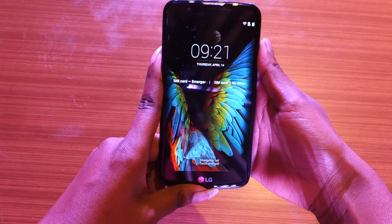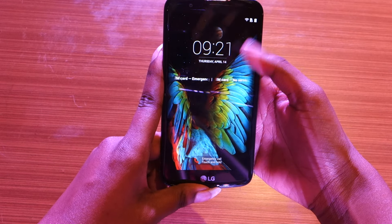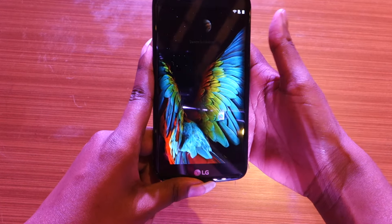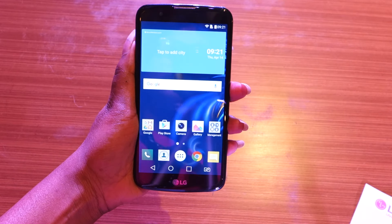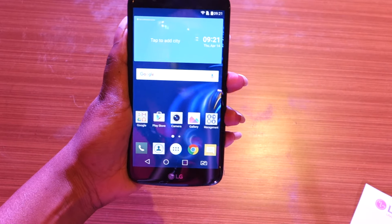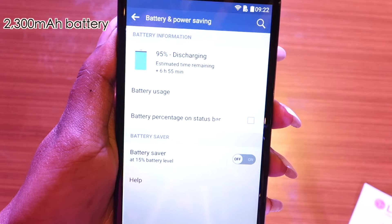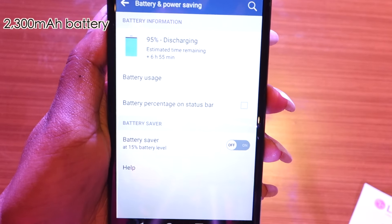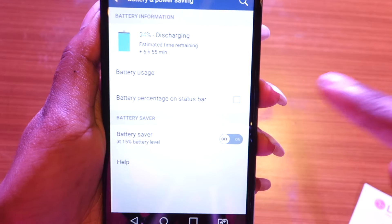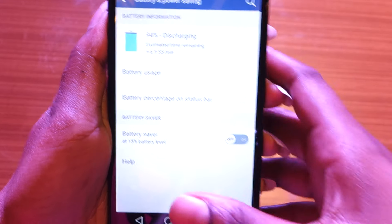The phone supports a double-tap-to-wake gesture, but it's not very responsive. Among other gestures, the LG K10 comes with LG's signature gesture shot feature for the camera, so you can click a selfie by making a fist in front of the sensor. In terms of battery, the LG K10 is packed with a 2300 mAh battery, which should be enough to last through a day. There's also a battery saver mode to extract all the juice out of the battery.